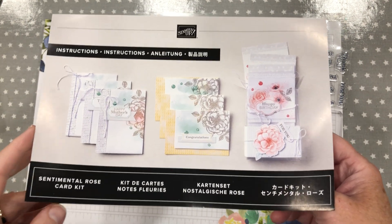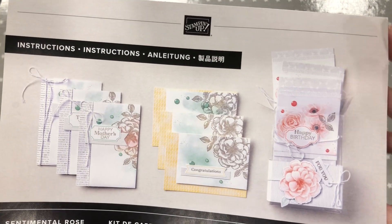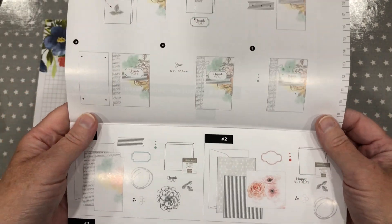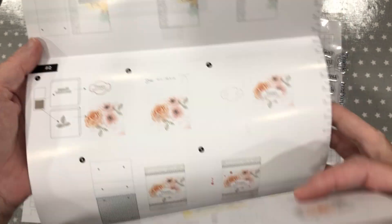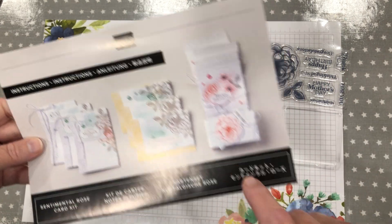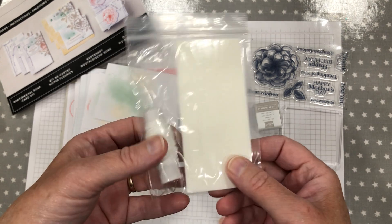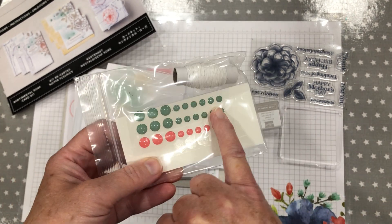I absolutely love it — really love it. I love the colours. You've got full instructions on how to put the cards together. Just absolutely gorgeous. They've even got a little box type thing here for you to put together. You get some dimensionals and you get the twine.